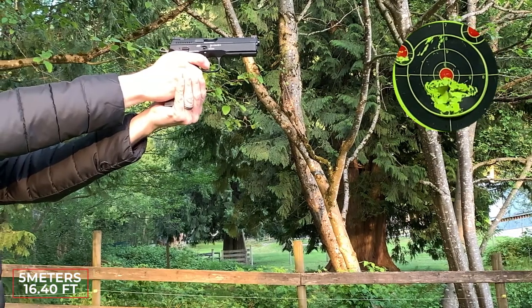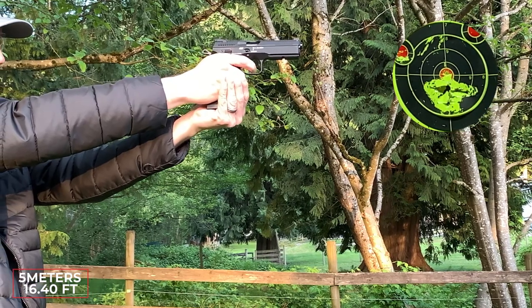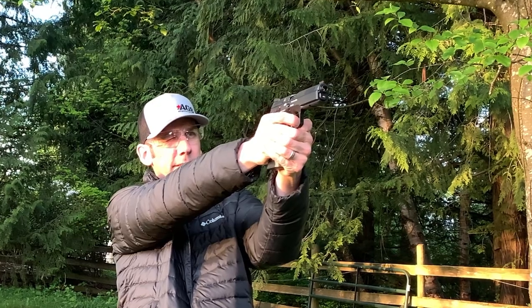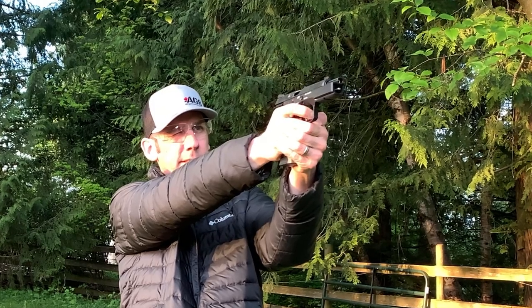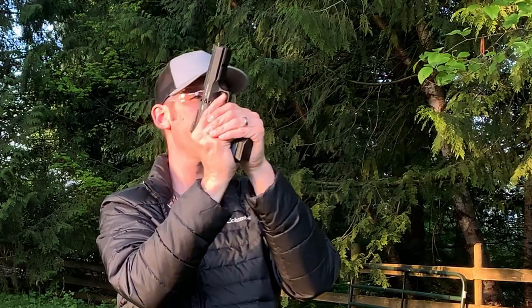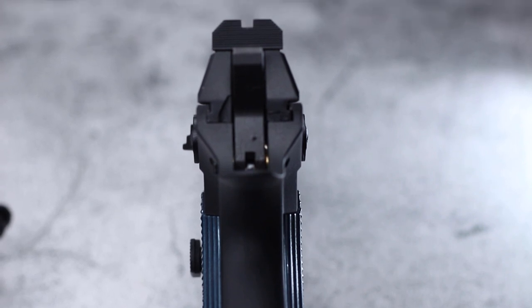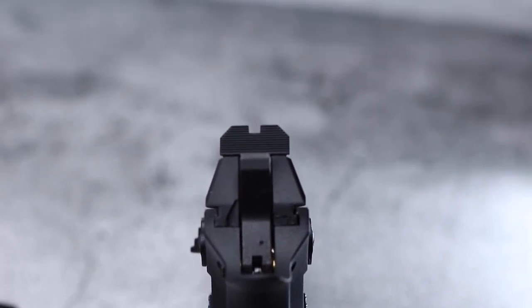Extras are always nice — extra magazines, extra CO2, extra BBs — but today I'm talking about extras on the Shadow 2 that you don't typically see on air gun replicas. First, I'm talking about the adjustable magazine release. You can loosen the hex screw and adjust it into three different positions, allowing you to adjust it to your liking and matching the firearm version's adjustability.